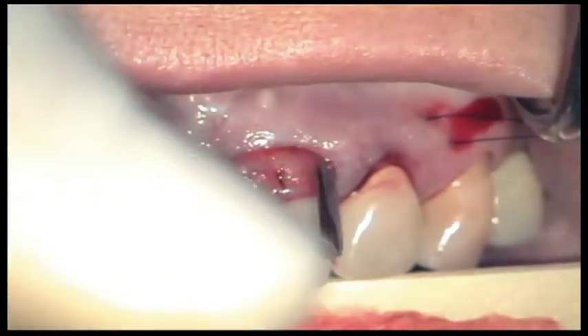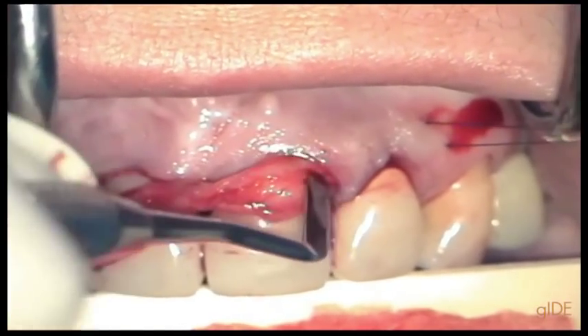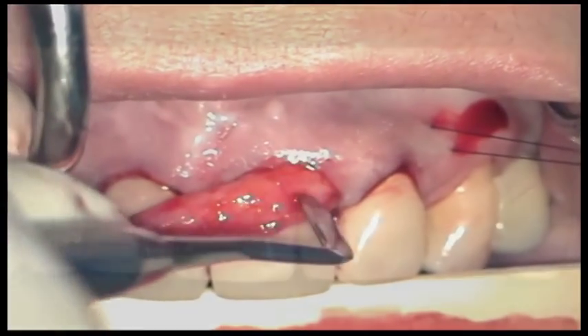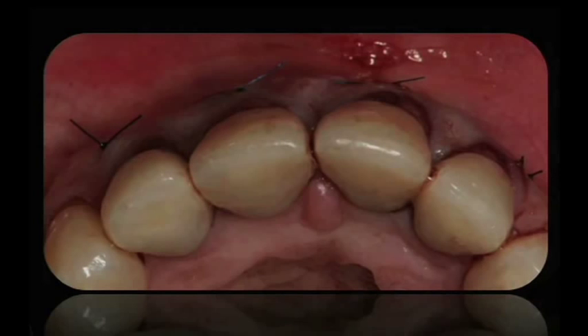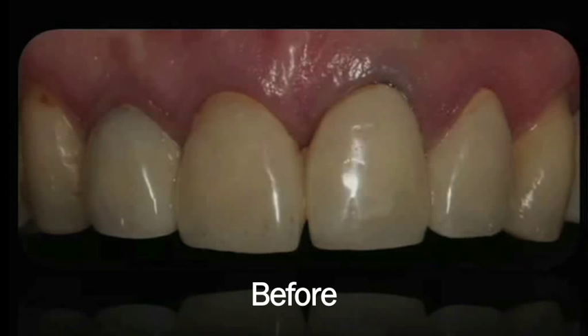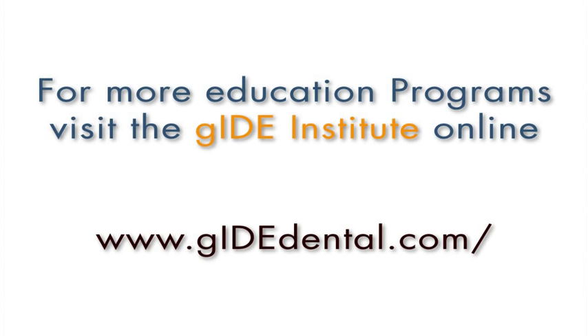Like trying to convince the graft to get into that envelope. And here you can see the results right after the surgery, and here the result two months after the surgery. For more education programs, visit the Guide Institute at www.guidedental.com.